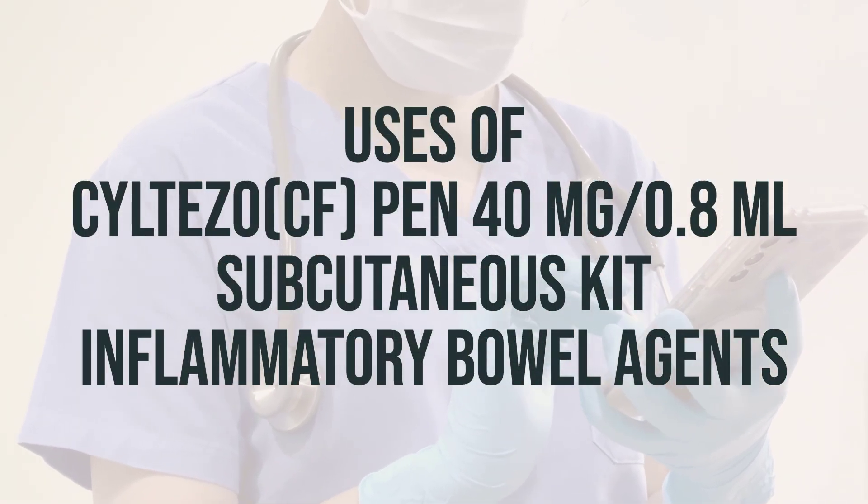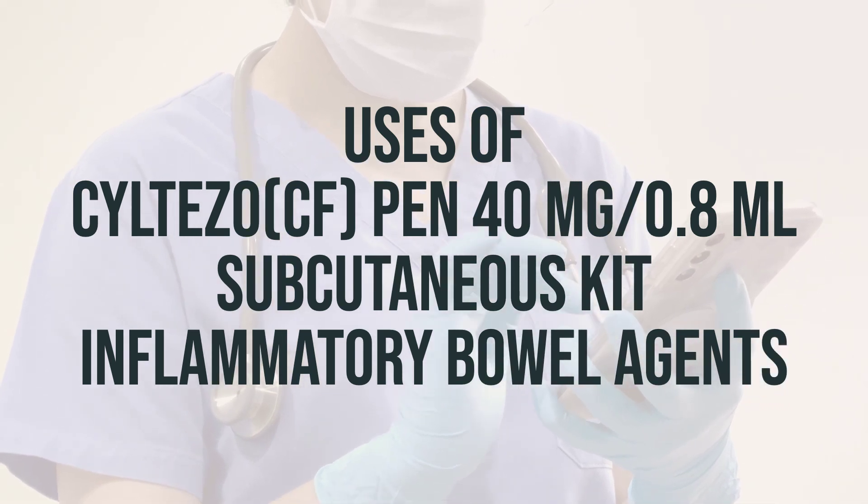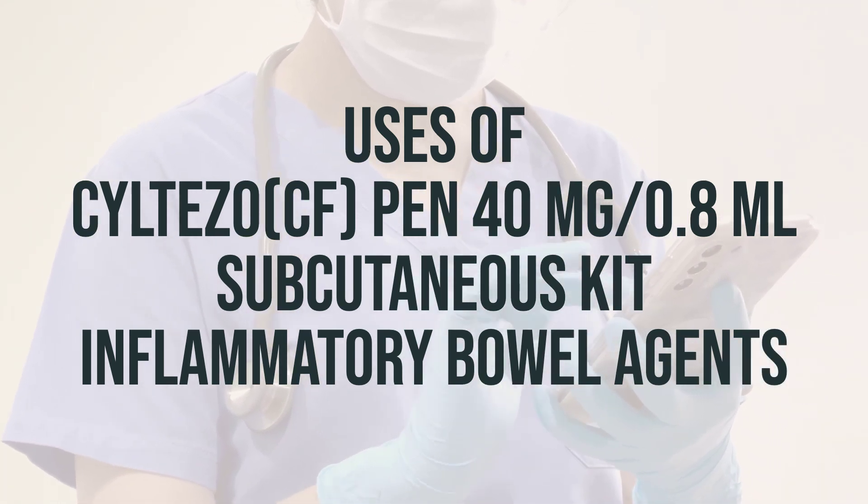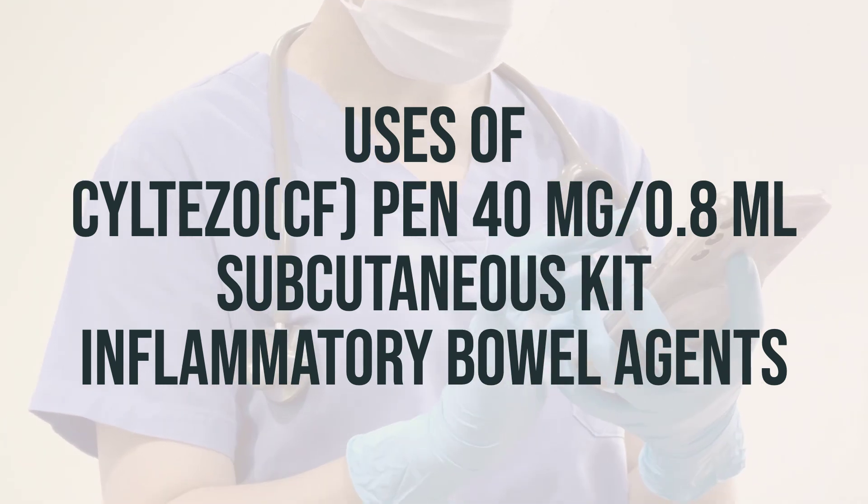Adalimumab, also known as Siltizo CF pen 40mg per 0.8ml subcutaneous kit, is used to reduce pain and swelling caused by certain types of arthritis.